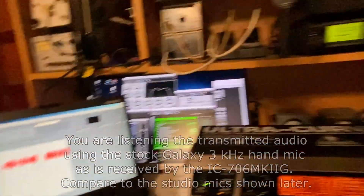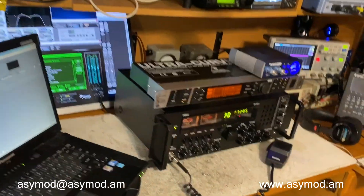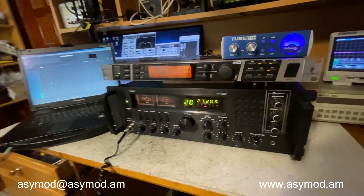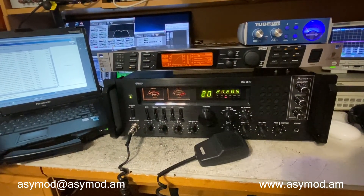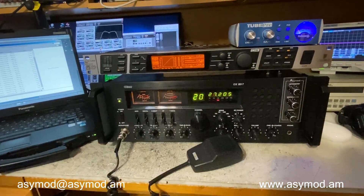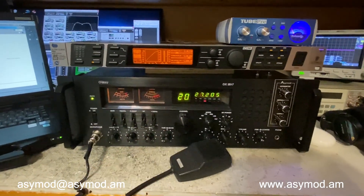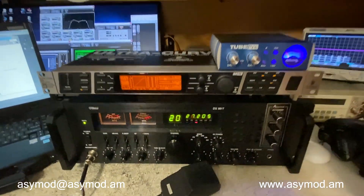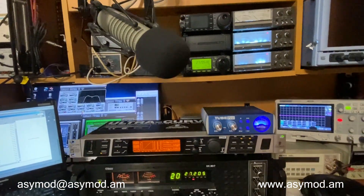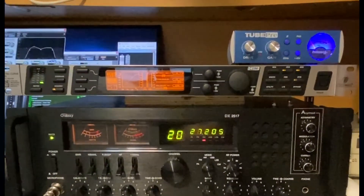Now we'll go ahead and try it out with the RE20. What we heard there was very tinny audio — very low quality audio coming from the stock microphone. The only advantage we saw was that when we increased asymmetry, we get louder audio. But your audio bandwidth is 3 kilohertz, so it sounds very, very tinny. Now we'll go ahead and try it out with the RE20 studio mic with the audio processed by the DEQ2496, and we'll see how it sounds.